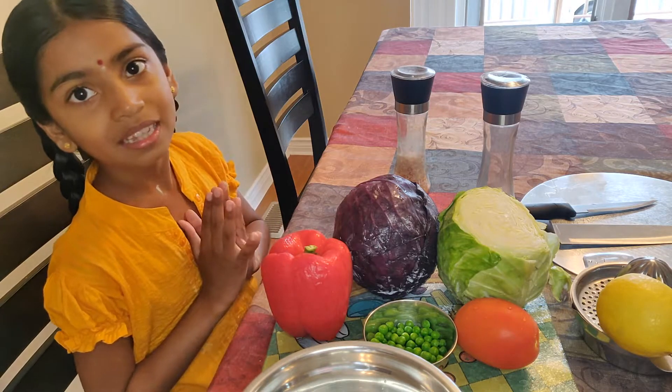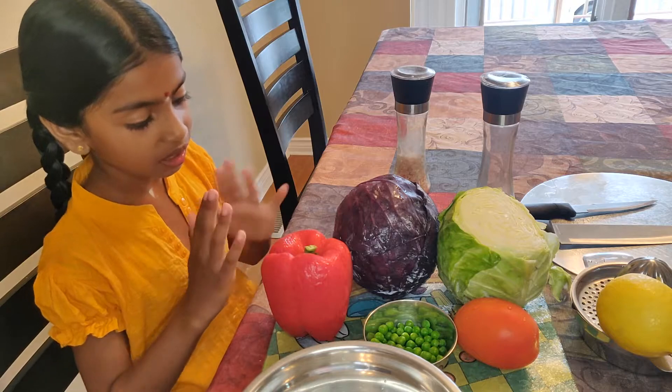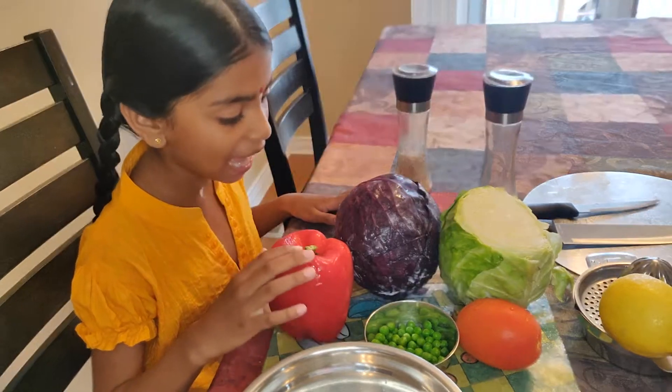So shall we get started? Vana come! This evening I am going to make colorful cabbage salad.